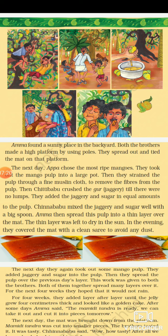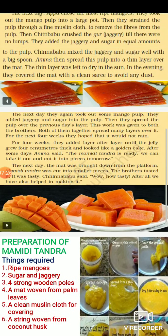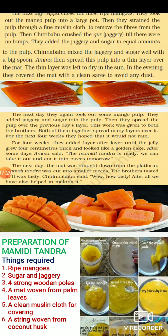Amma then spread the pulp in a thin layer over the mat. The thin layer was left to dry in the sun. In the evening, they covered the mat with a clean saree to avoid any dust, since it had to be left outside in the sun and could not be brought in every day.